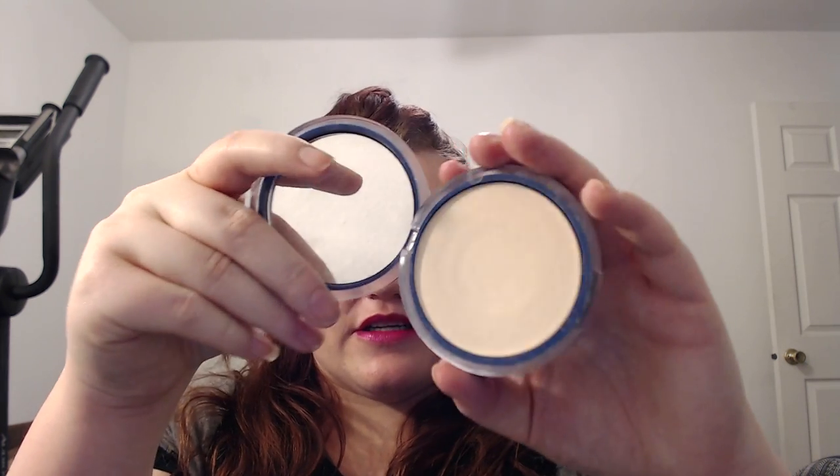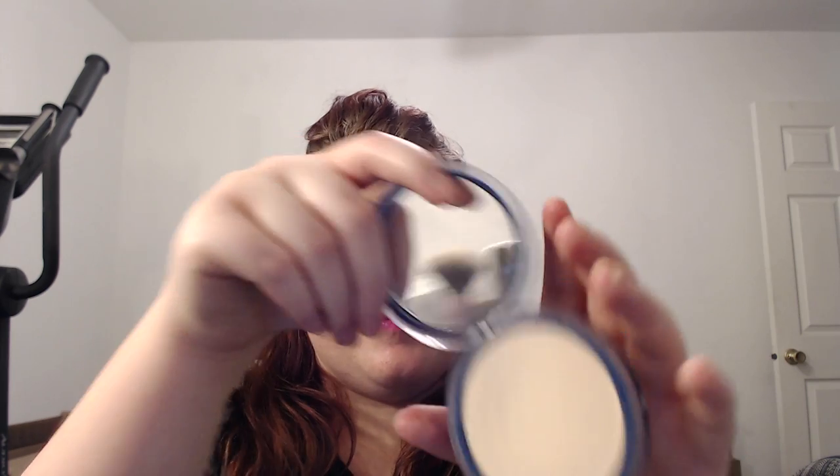I want to finish this Covergirl Clean in Classic Ivory. The reason why is the packaging is having a hard time — it's kind of falling apart a little bit. You can see the rings on the top of it, so I don't think it's going to take too long.